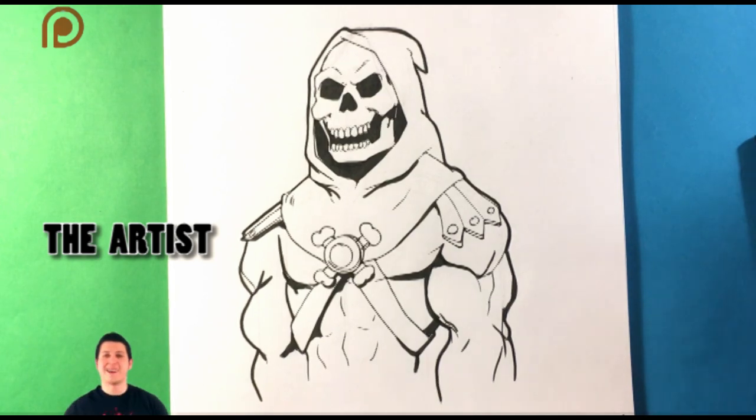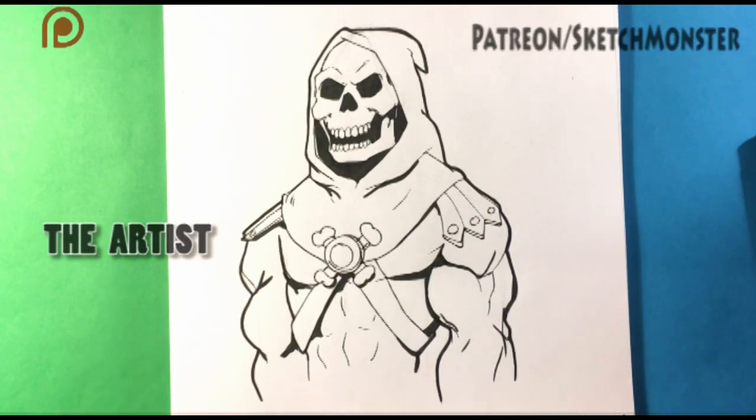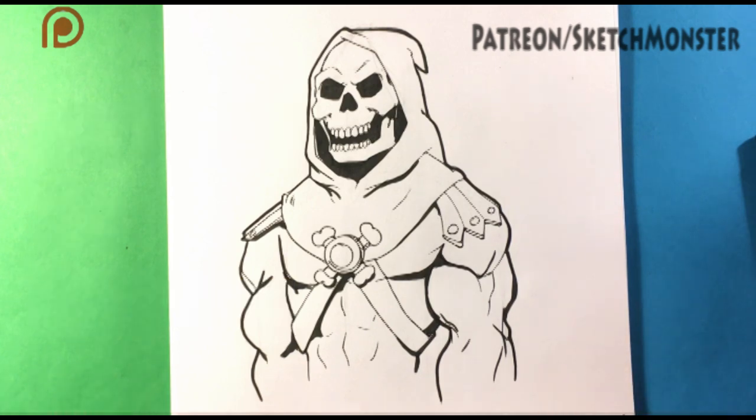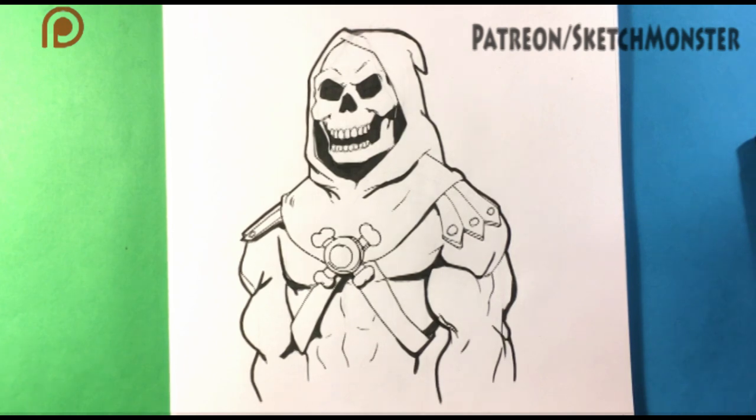Hey guys, what's up? How's it going? I'm gonna go over an art tip that I use constantly. It's a bit more of a style tip, but I think you're gonna love it and I think anybody can apply it immediately to their drawings or their inkings and it will improve it immediately. Stick around and find out what that is right now.